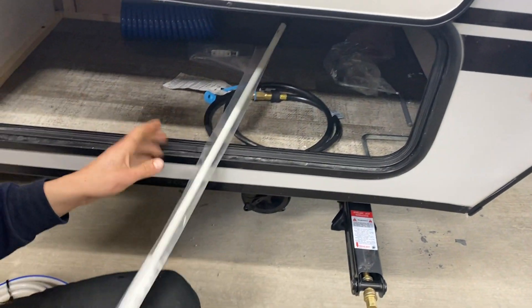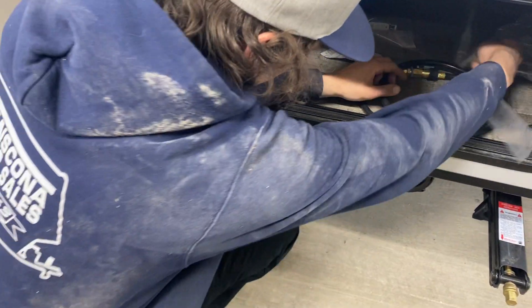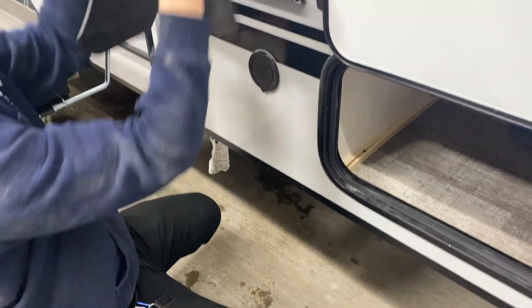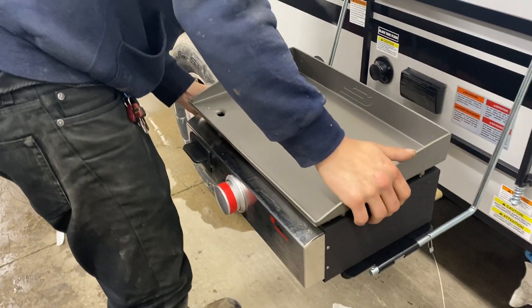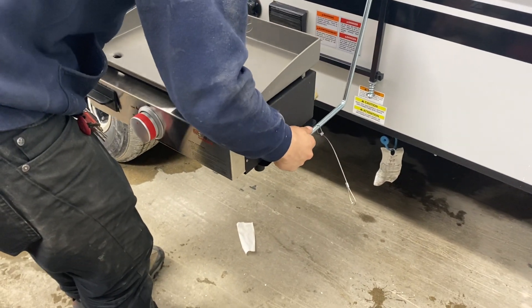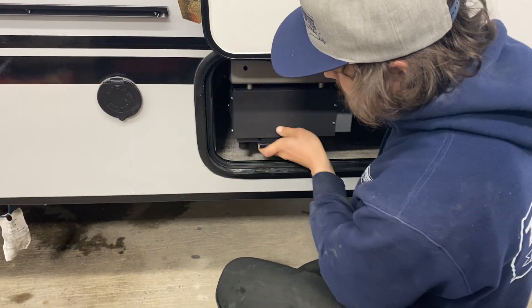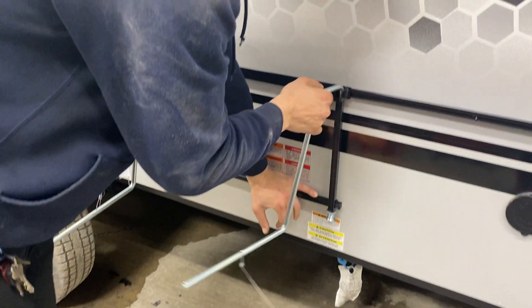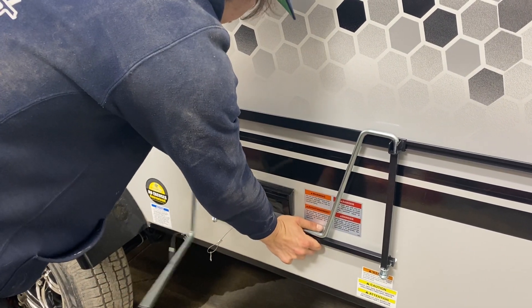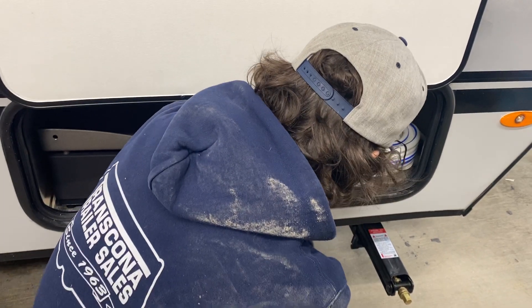In here we've also got the manual override for your awning — I'll show you that once we get there. To put the BBQ away, pull these pins out; then holding the bottom bar, lift up on the arm and fold it in. Same thing on the other side — hold it in, then up and out — and store it back away.